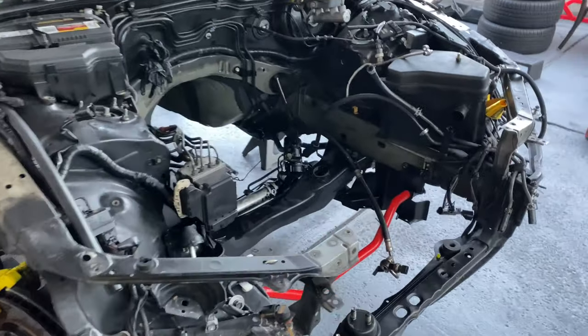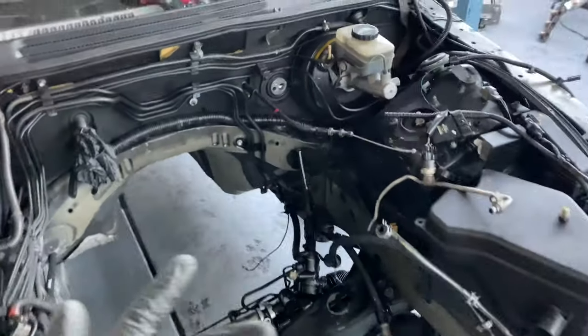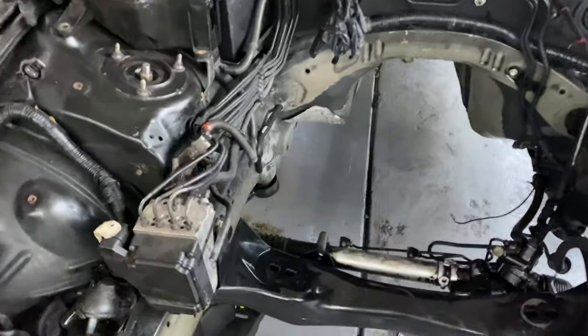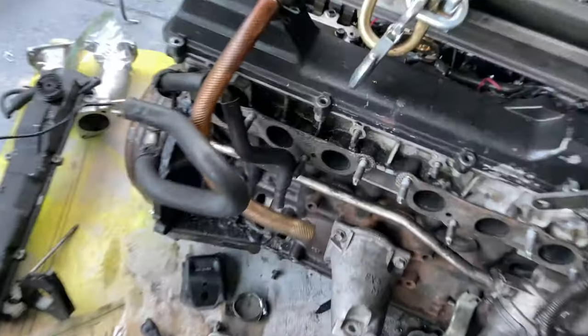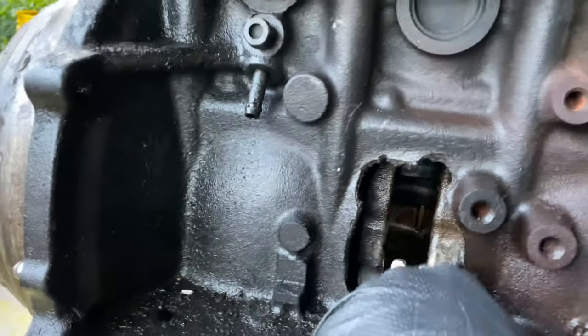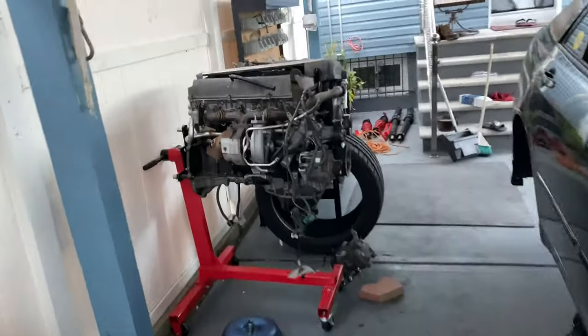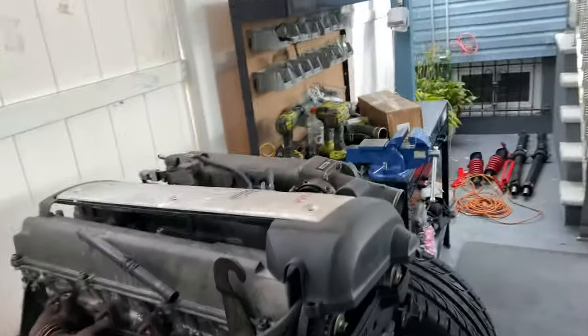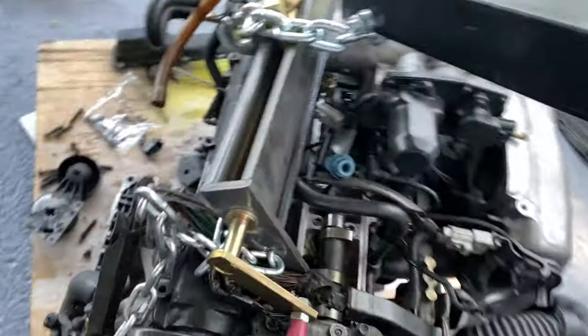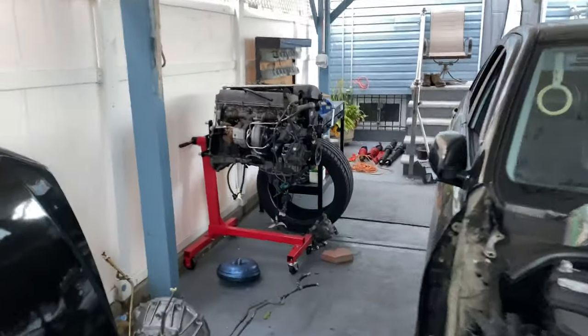Yo, what's good everybody? I just wanted to do a quick video on what you need to 1JZ swap your IS-300. As you can see, I've already pulled out the 2JZ-GE. Sadly, I blew a hole straight through the block. I'm not that mad about it because I got that baby right there chilling. So yeah, I just wanted to do a quick video to show y'all what y'all need. The basics — there's a lot of videos out there, so I'm probably going to be cross-referencing between a lot of them. Let's start off with the main thing: the 1JZ.